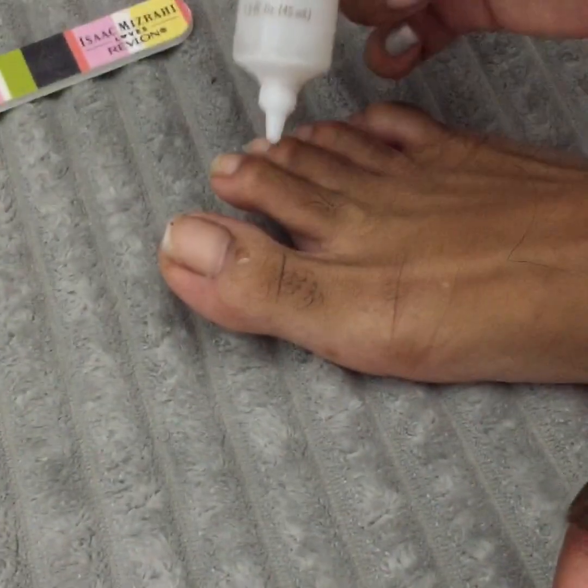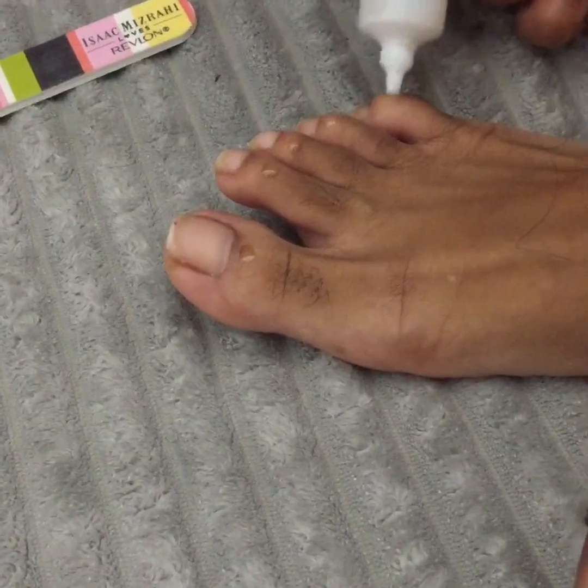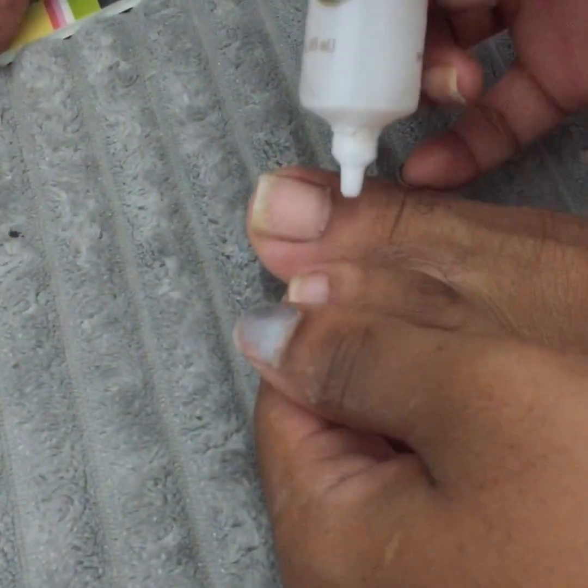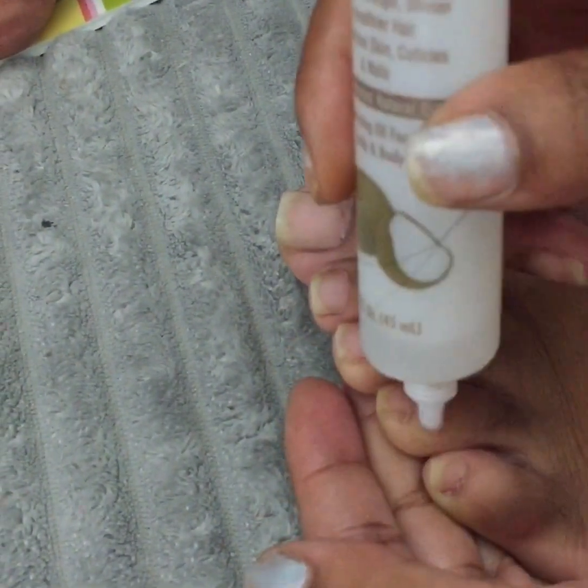This step is optional but I like to use oil to give my feet that shiny, lustrous fresh pedicure look. I'll do this for each and every toe and rub it into my skin really good.